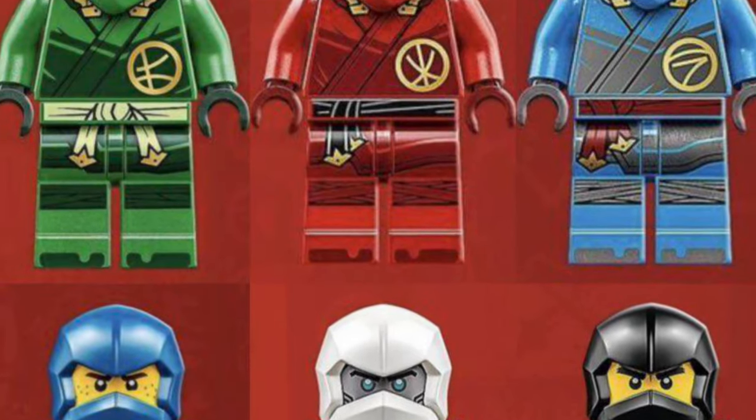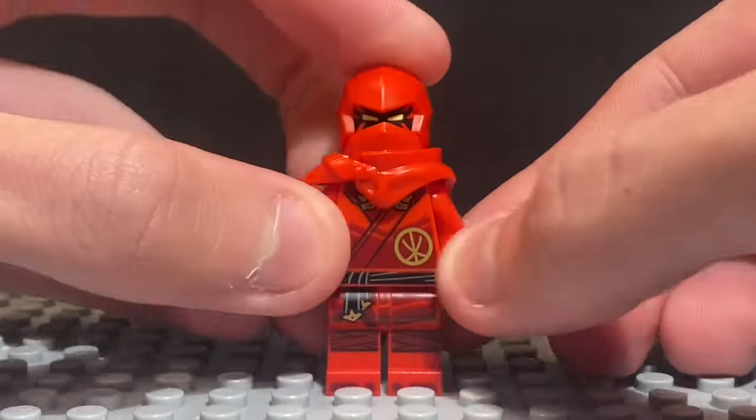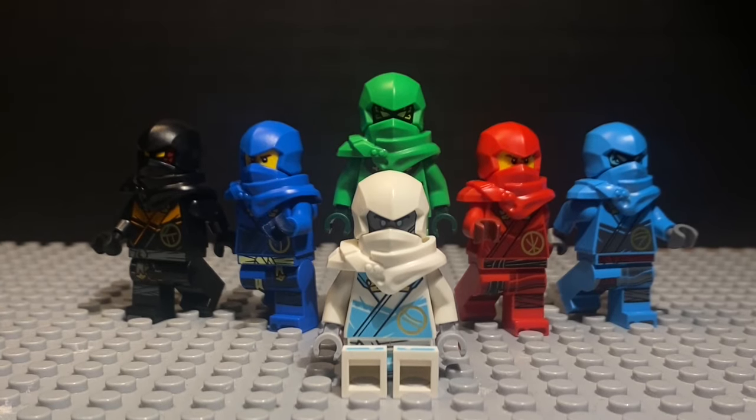Ninjago's Dragon's Rising suits are great, being one of my favorite lines of suits ever. I love the look of the classic robes with a more modern armor piece, combined with a great blend of colors. Most of them. Not Cole's.